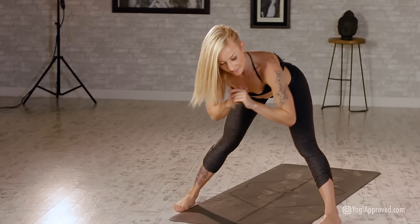Rise it up. Find your flow: extended side angle, take it back. Hold it in your reverse. Cartwheel it through, take it to chair. Feet and knees together, rise it up. Circle counter — keep those knees squeezing together. Hands to hips, find your figure eight.